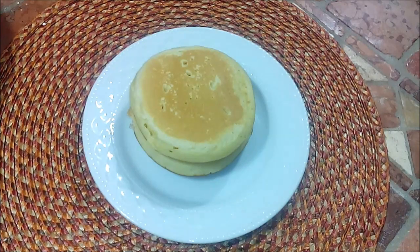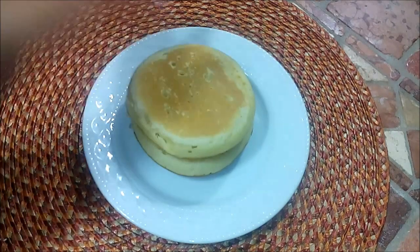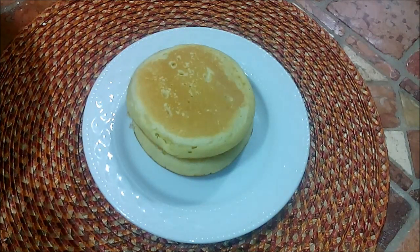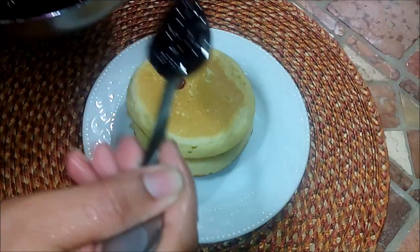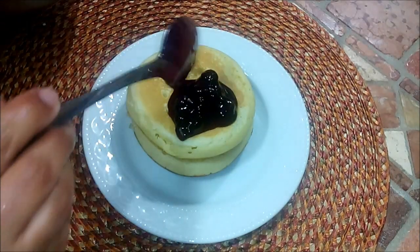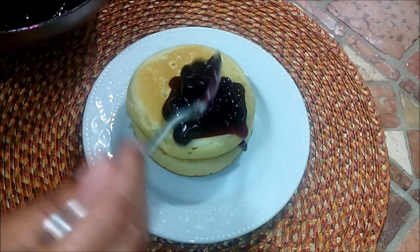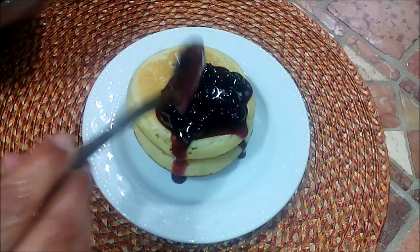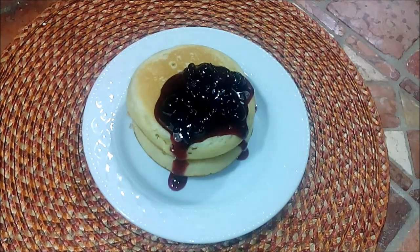Here are our fluffy buttermilk pancakes — see how fluffy they are, how huge they look! I'm going to serve these with my blueberry sauce that I just made, and I'll put the link for that as well. You're always welcome — please visit me at aromofzanzibar.blogspot.com. Thank you!